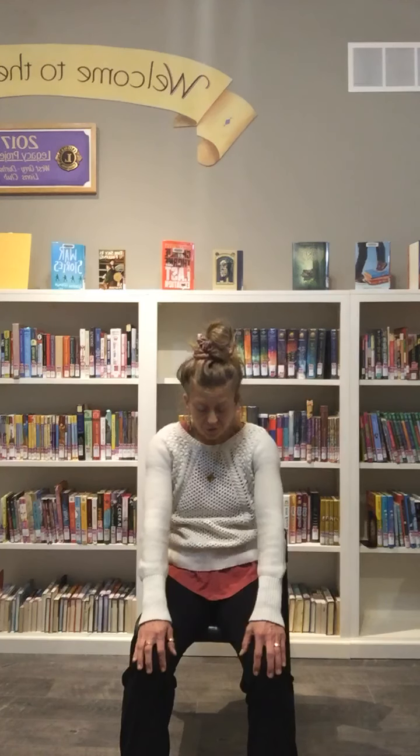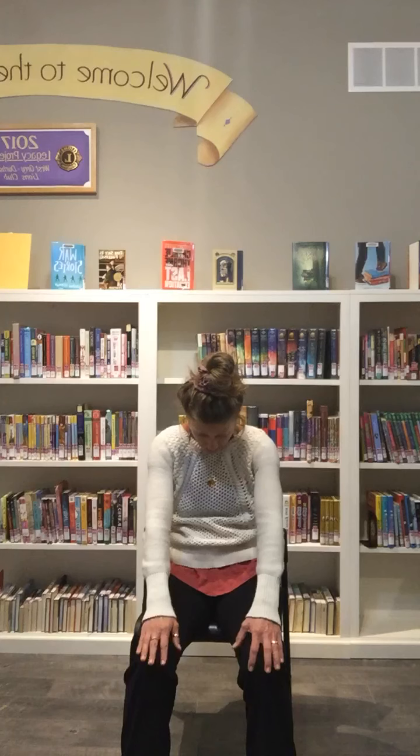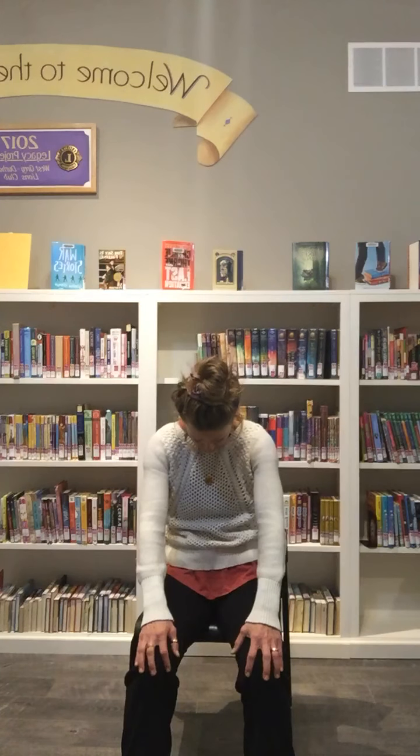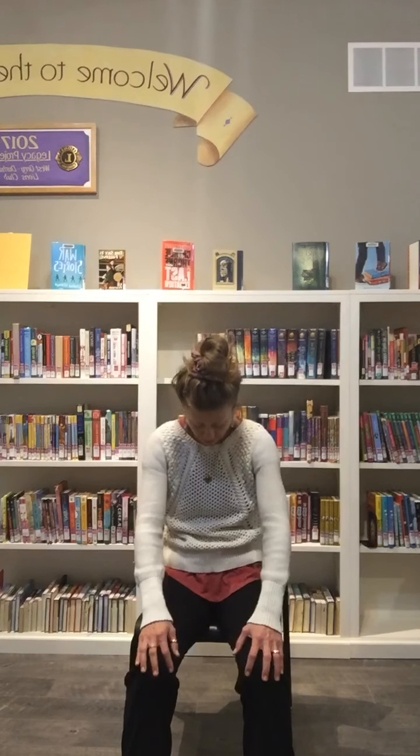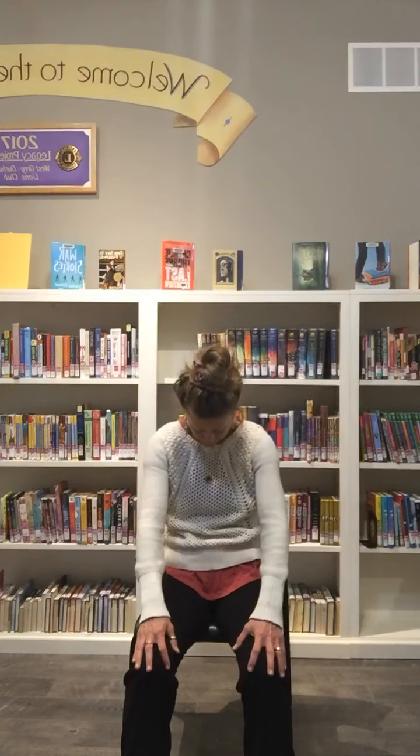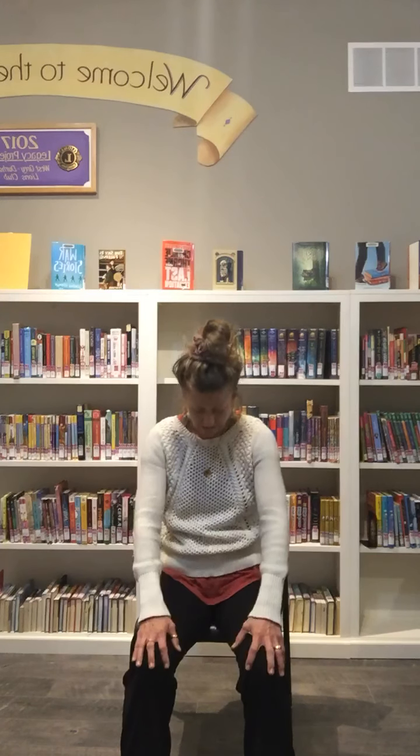Bring the arms out in front of you, resting on the thighs or knees. Tuck in your tailbone as you round through your spine and tuck your chin. Guide this movement from the bottom up — pressing into the floor and the seat, lifting through the chest and heart as you roll the shoulders back, lifting the gaze. Focus on the spine here: drawing back of the shoulder blades, then rounding the shoulders and upper back, and the tailbone. Two more full breaths with this movement, then up nice and tall.